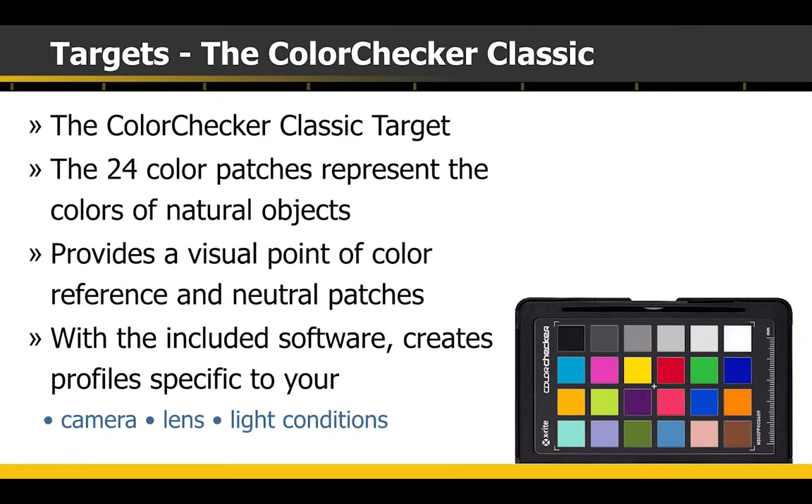The software allows you to create a profile that is specific to your camera, and even specific lighting conditions. As we get into the software, we'll talk about what lighting conditions you might want to have profiles for.